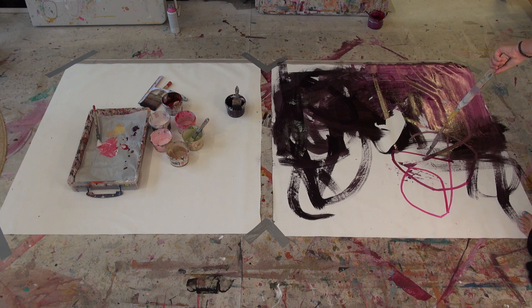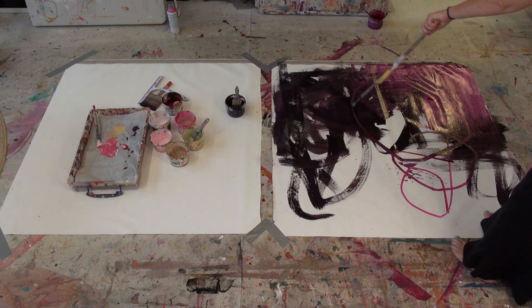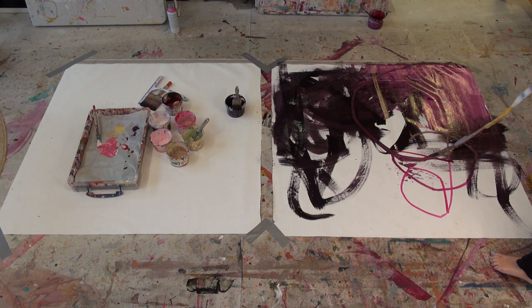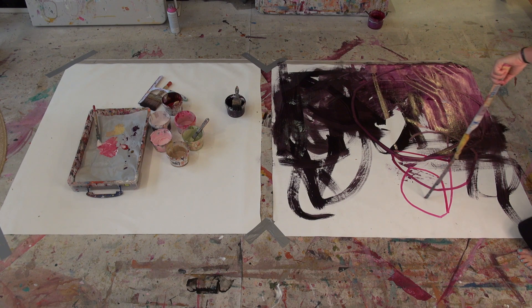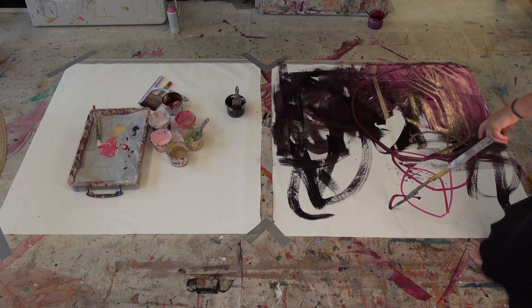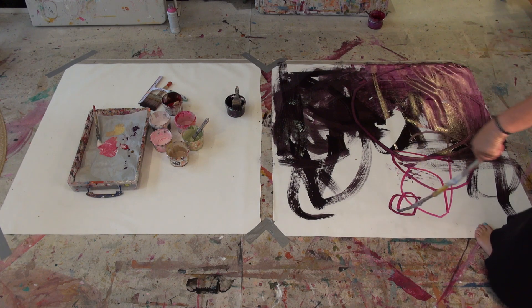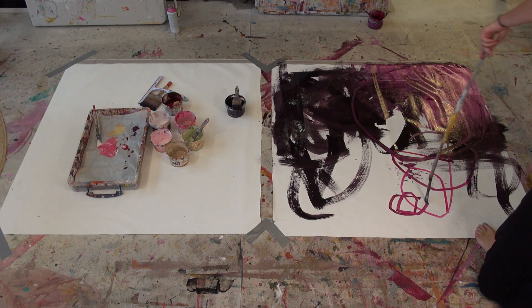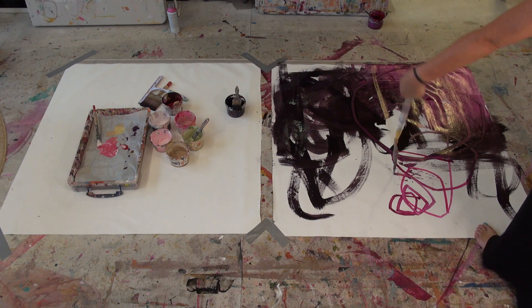I'm pretty free and just enjoying the way that the paint is moving across the white canvas — this is just joy for me. All I really have in my mind is making interesting marks, seeing what the paint does, and getting good coverage. That's all I'm really thinking about in the early layers of these paintings.